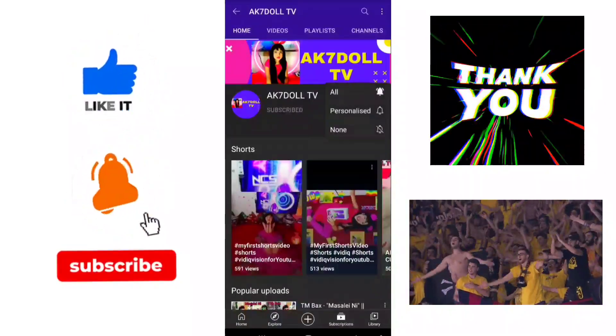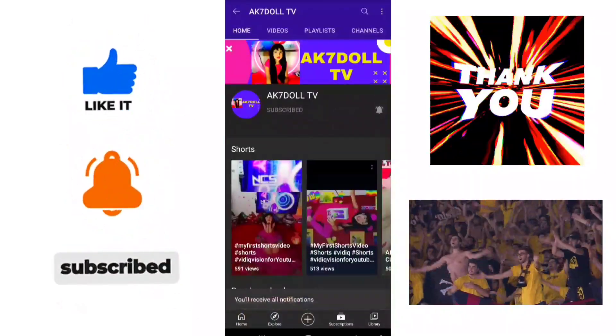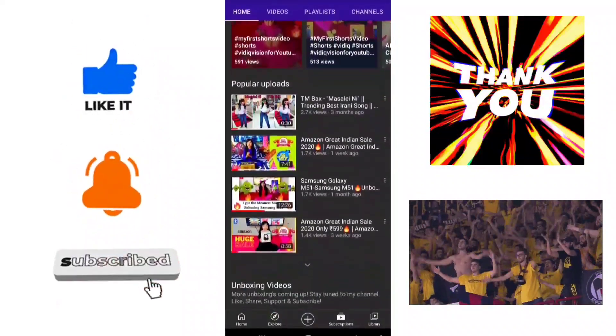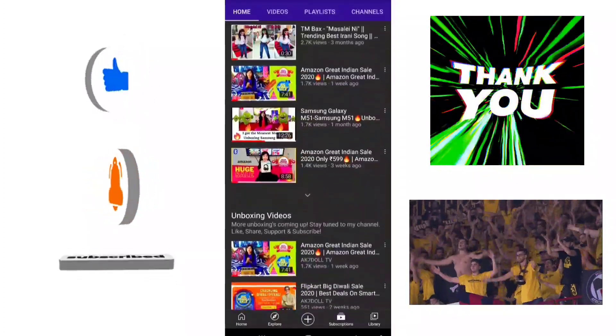Hey guys, make sure to subscribe to my channel at AK7DollTV and make sure to hit that bell button to get notified, and like, share, and subscribe.